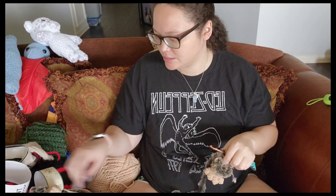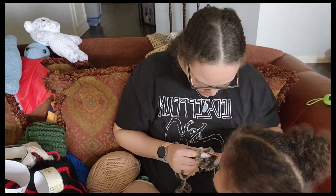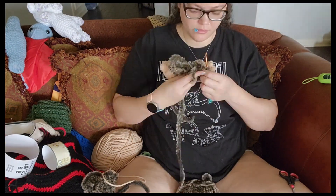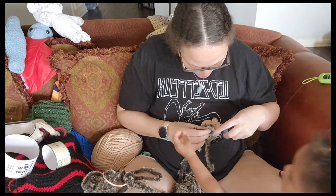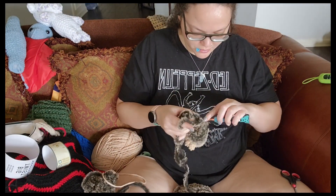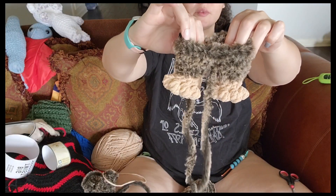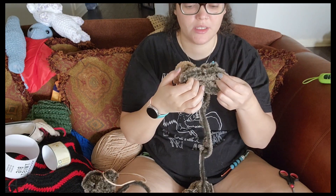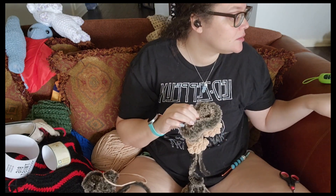All right, the second foot is done. Now I'm going to have to join these feet together, so let's hope for the best. This is where we are so far. I don't know if I'm going to like the faux fur on the Bigfoot or not, but I've already dedicated myself to it so we're going to keep going. I've joined them.